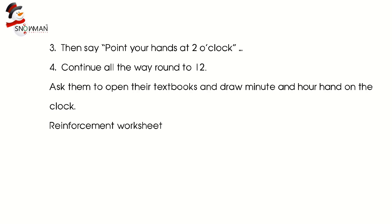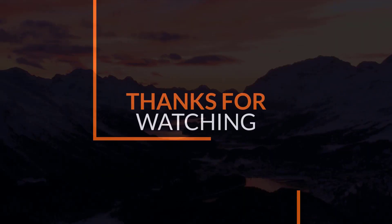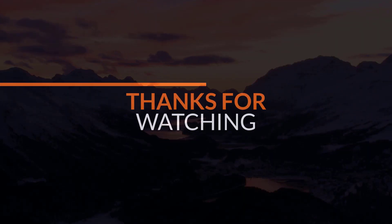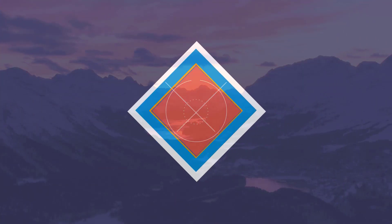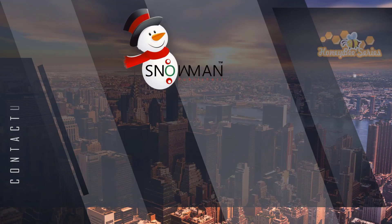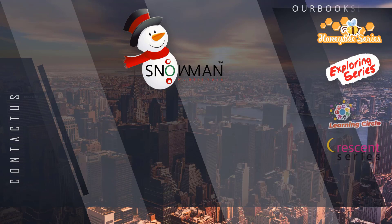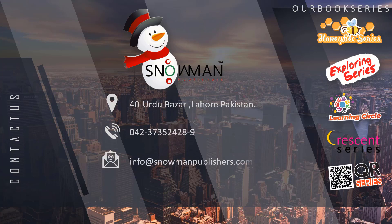A reinforcement worksheet on time can be downloaded from the following website: www.snowmanpublishers.com